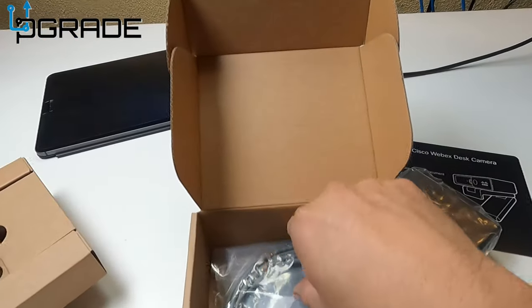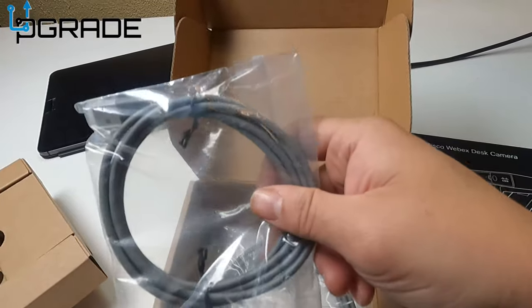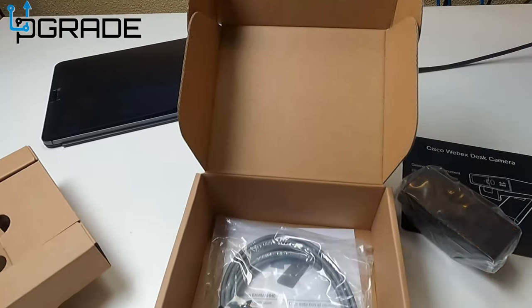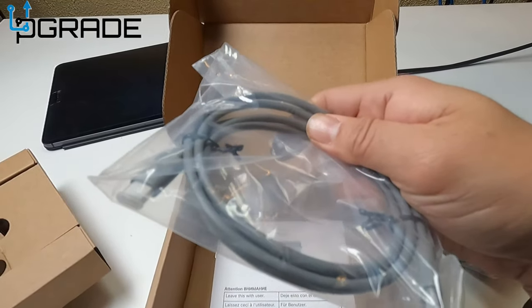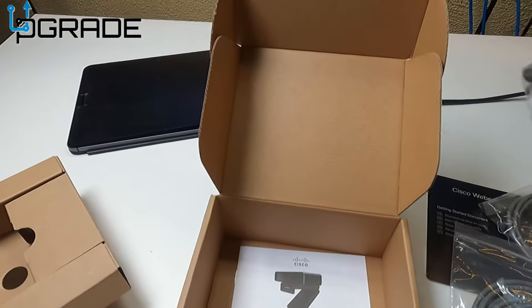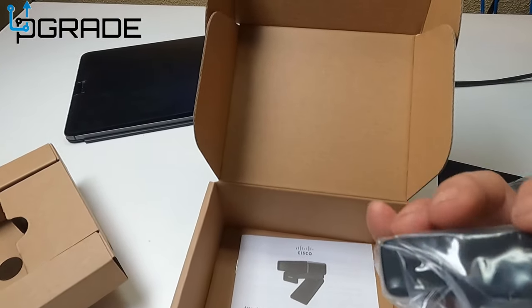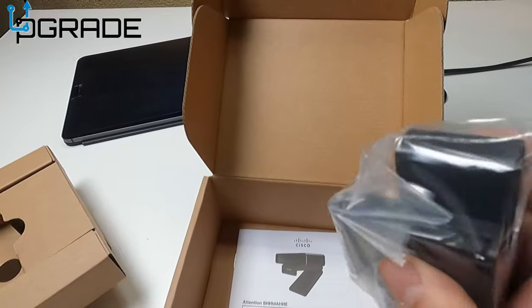Let's see what you get in the box. You get two cables — two USB Type-C to Type-C cables. It connects directly to the Cisco connection, so we're gonna see how to connect this and put it to a test.